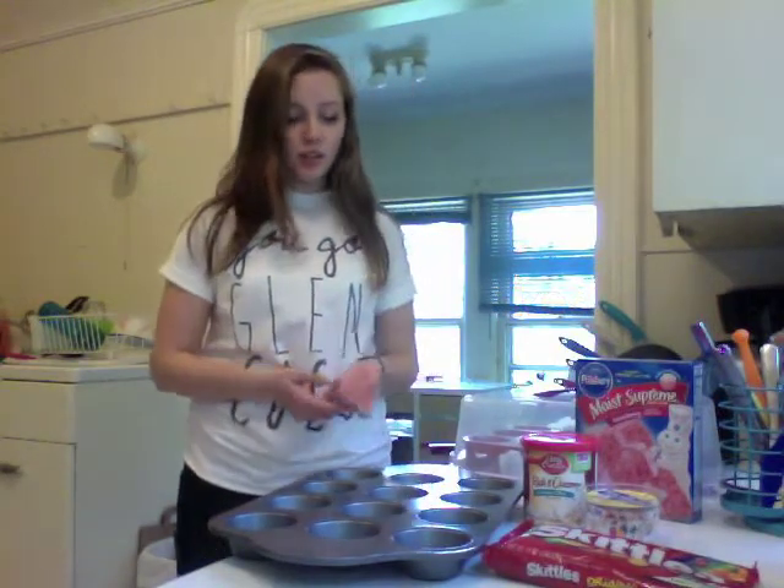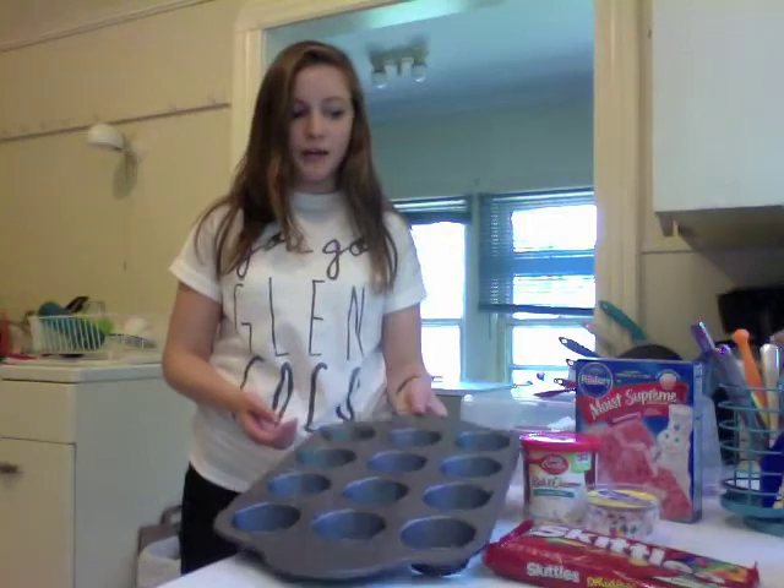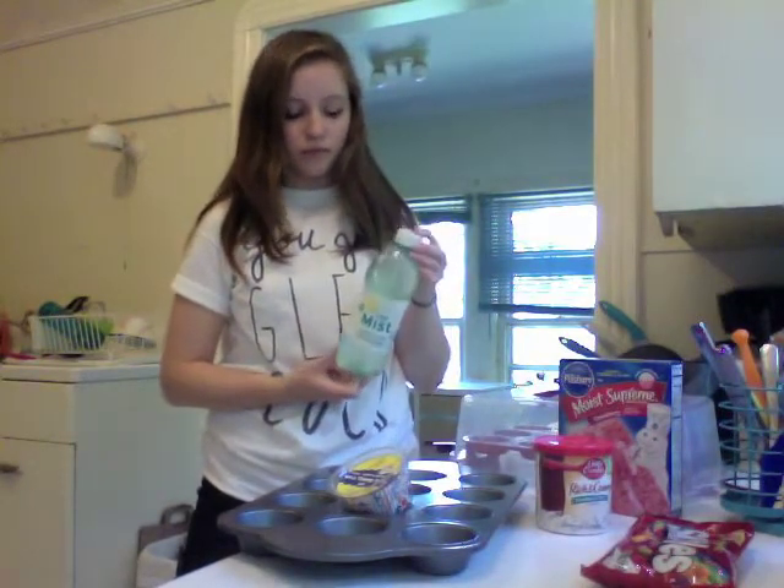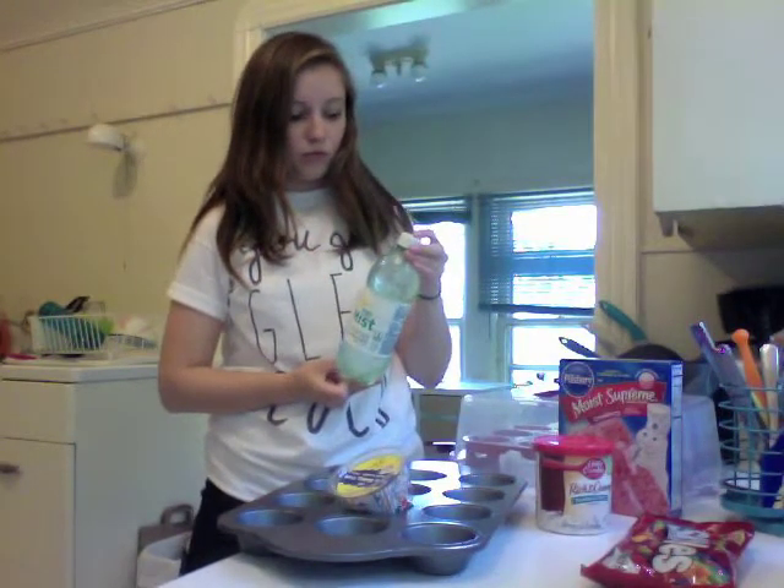So what you need to make Skittle Cupcakes is a cupcake pan, party baking cups, frosting, cake mix, Skittles, and Diet Sierra Mist — or whatever pop you want.